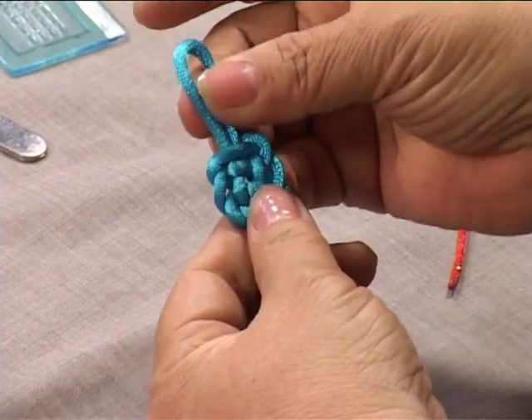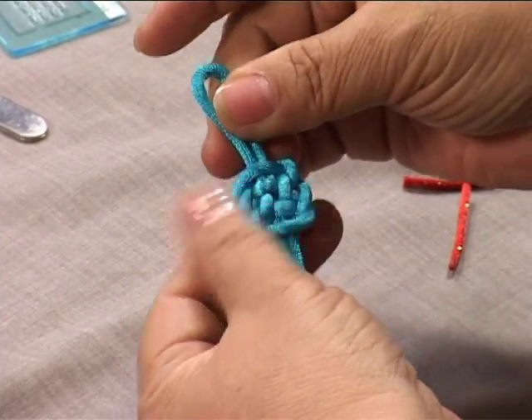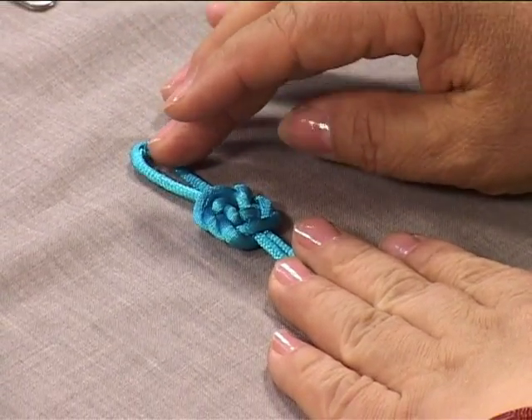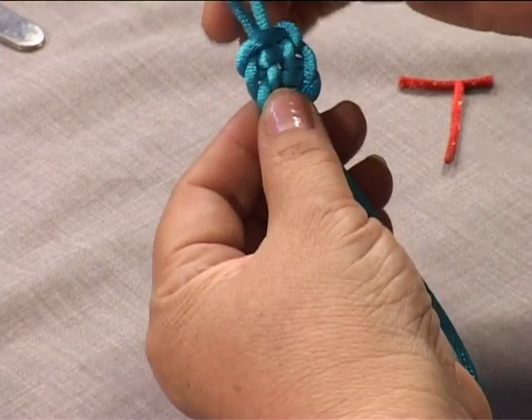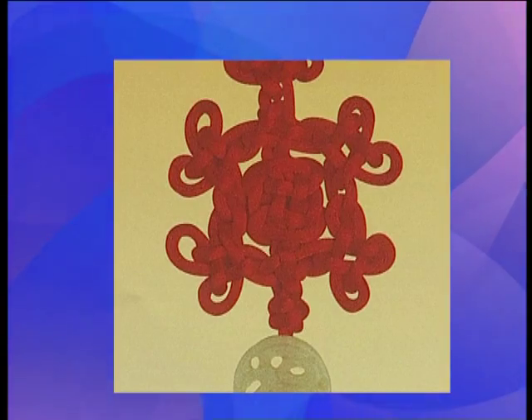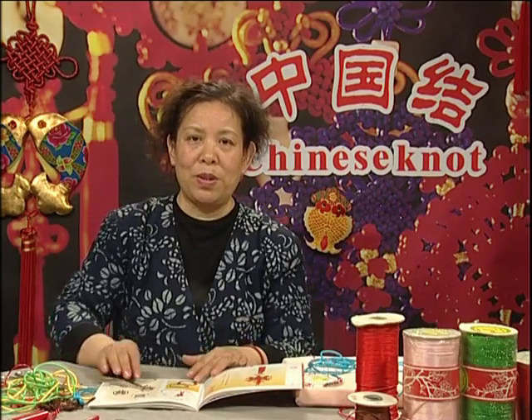In this light, this knot has a meaning related to wealth — it can mean profits pouring in from all sides. Because of its particular significance, this plafond knot is often paired with other decorative knots. When several plafond knots are connected together, the piece becomes a famous composition called the happiness and longevity form. This beautiful composition is both lovely and full of meaning. That is the plafond knot. Thanks, and see you next time.